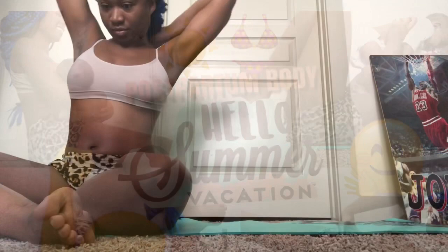Hey everybody, welcome back to my channel. Thanks for checking in. This is another brief workout. I'm just braving my hair up, getting ready to get it in.